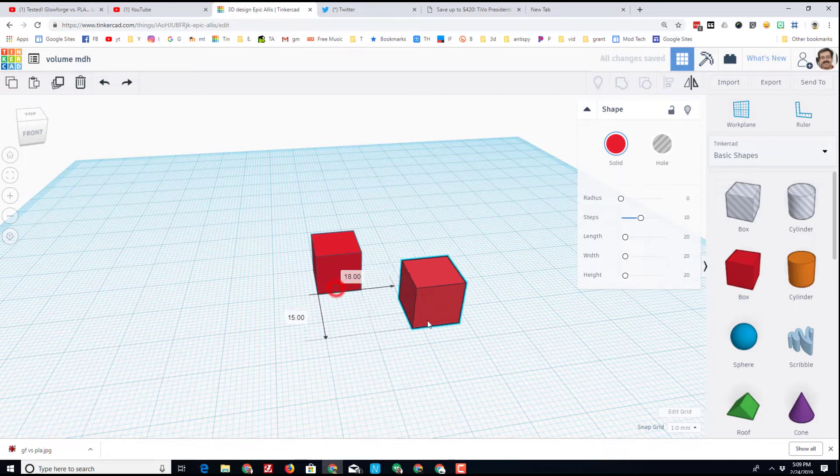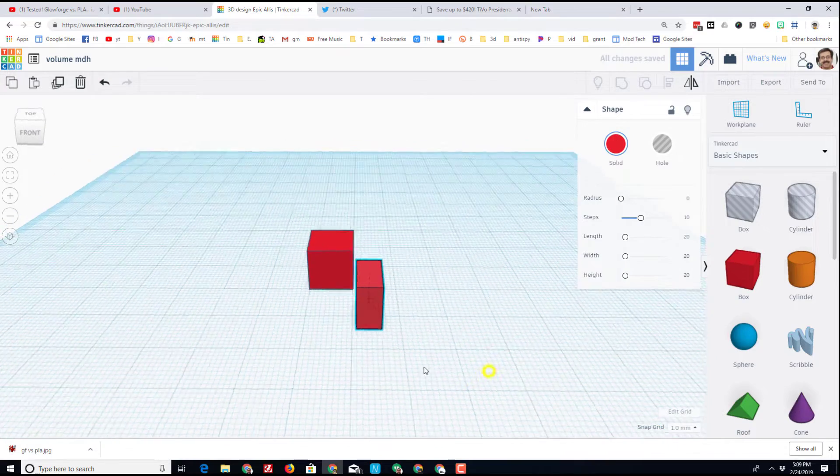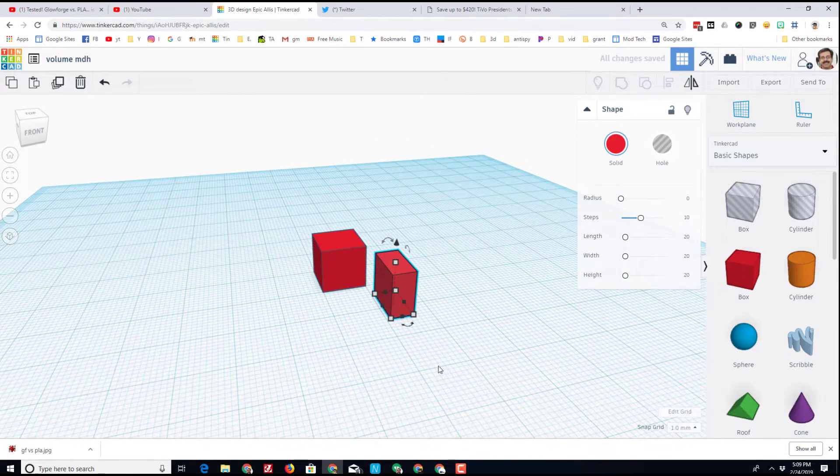I'll do Ctrl+Z because I accidentally stretched it. Duplicating would give me two cubic centimeters. If your kids are handy, they can take away one measurement, cut it in half, and that would be half of a cubic centimeter. They can change their colors to make the item look however they want. If they start stretching these things, that would mess it up and make it more work.